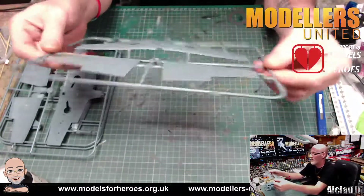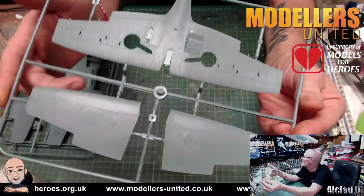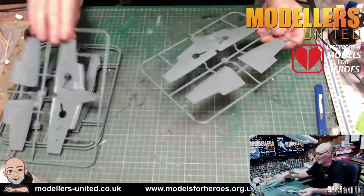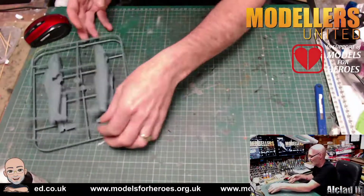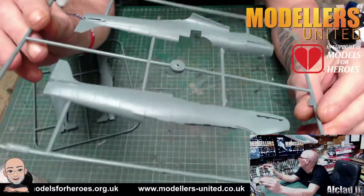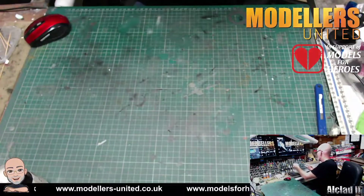We have two of our wing sections, nicely done with recessed panel lines and nice detail. No complaints at all — it's a nice clean bit of work. There's the other one. Then we have two sets of fuselages, again with nice detailing. You can't grumble at all — very nice.